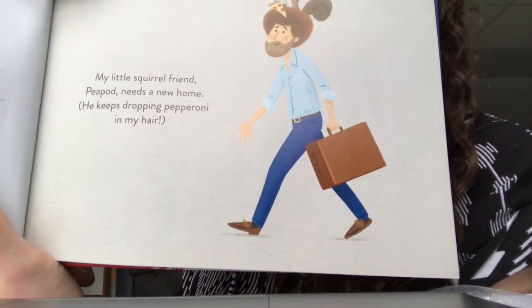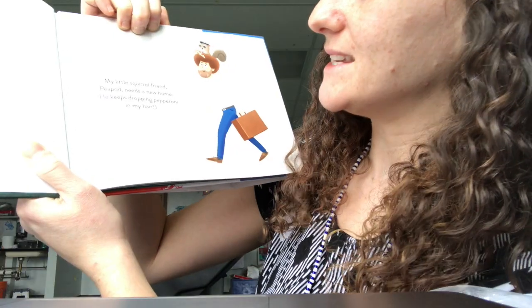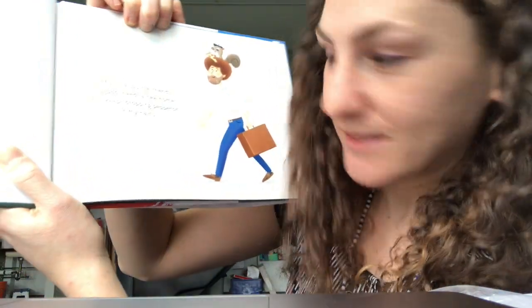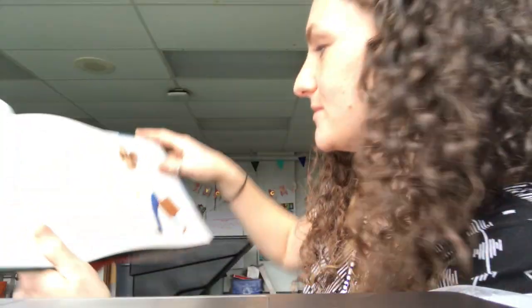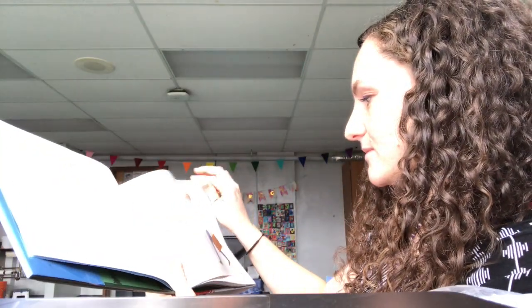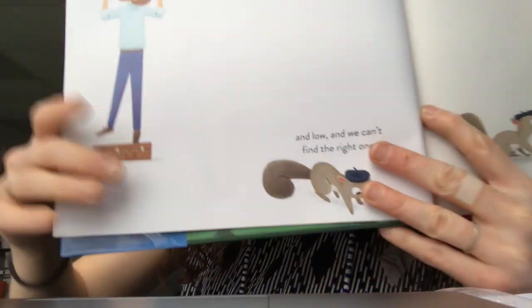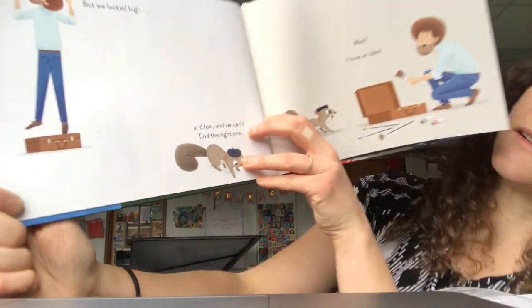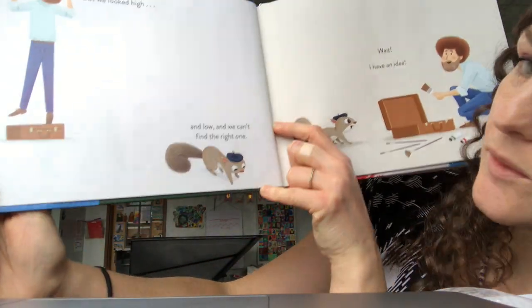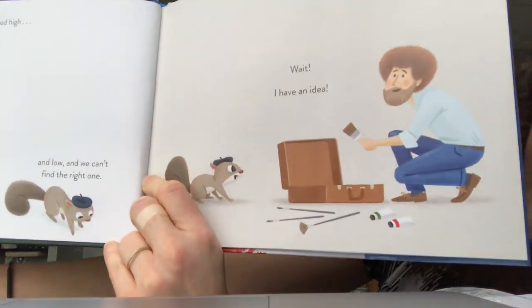My little squirrel friend Peapod needs a new home. He keeps dropping pepperoni in my hair. But we looked high and low and we can't find the right one. Wait, I have an idea.